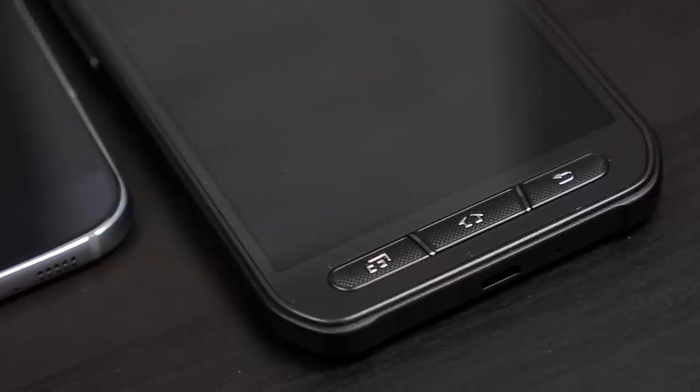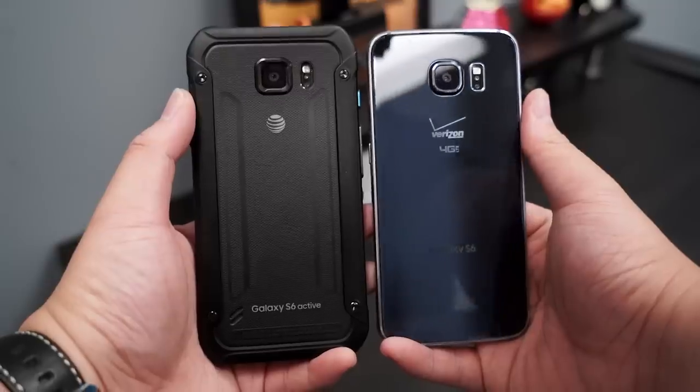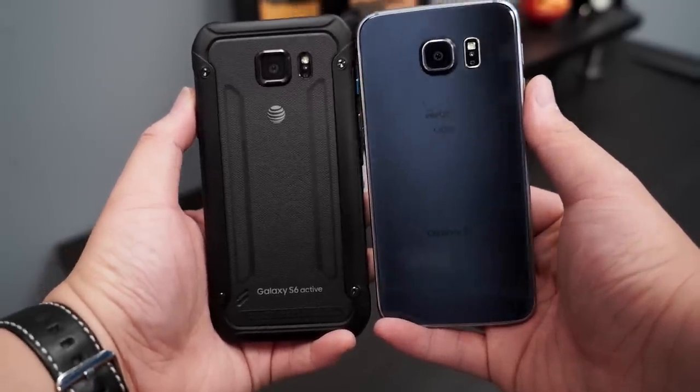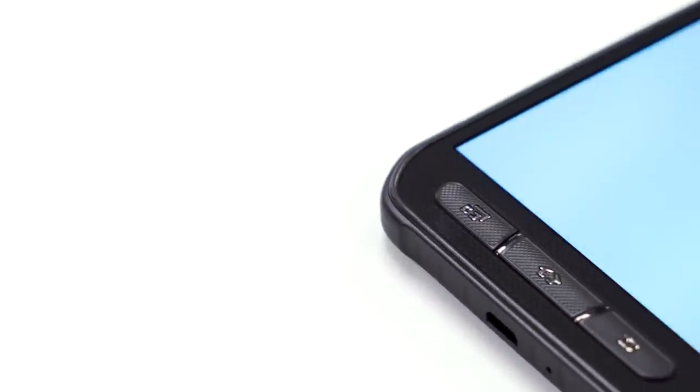So if that's what you need — if you're more of the outdoors type, or you live where it rains a lot, you take your phone outdoors — the S6 Active is going to be a very nice device to have if you can get past the look. It's kind of like me in high school: just get to know me, maybe you might like me. And that's sort of what we have with the Galaxy S6 Active.